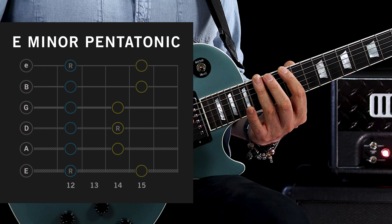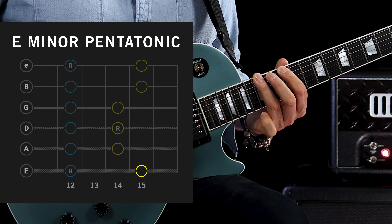Following on from our minor pentatonic scale and pentatonic licks, we're going to take a look at another essential scale used in metal: the natural minor scale. It's used a lot by metal guitar players — great examples can be heard on tracks by Iron Maiden, Judas Priest, as well as the mighty Metallica. We're going to learn it around the position of our E minor pentatonic.